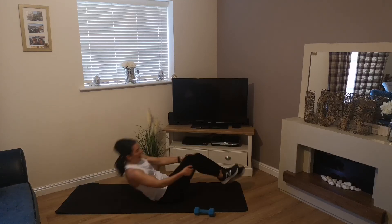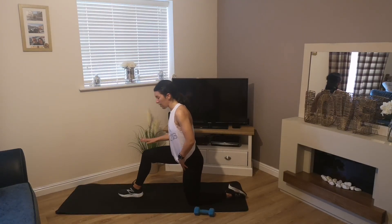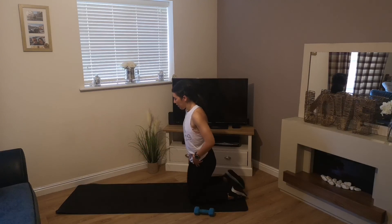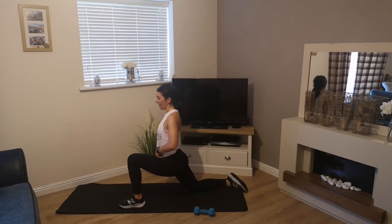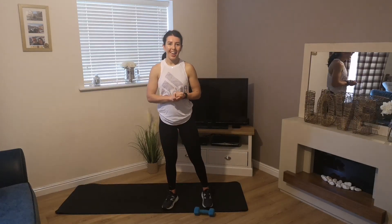Back to centre, come up onto our knees and go into that hip flexor stretch once more — one foot forward, knee on the floor behind you, just stretch forward through your hip flexor. Then swap sides. Really hope you enjoyed that guys, I know I did — my abs are definitely feeling it! Check out my YouTube channel for other workouts.